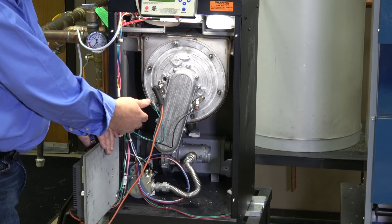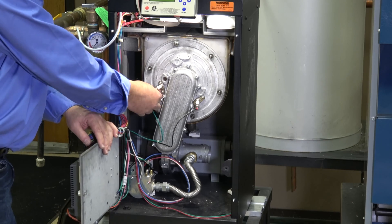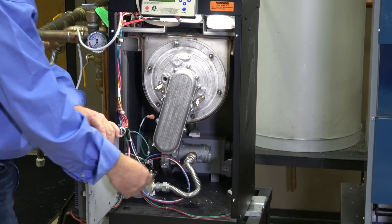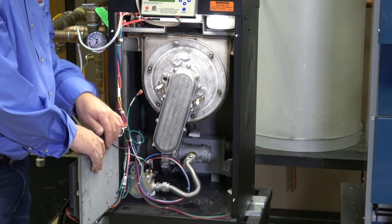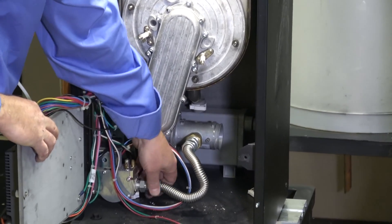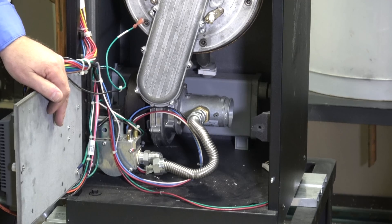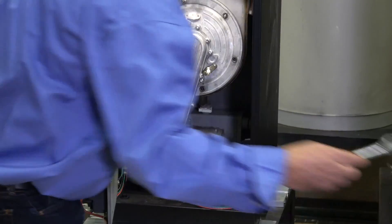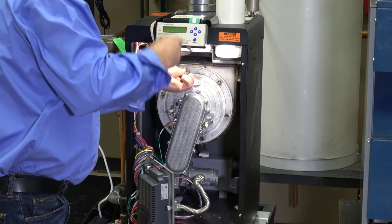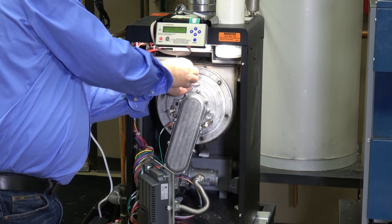Next thing you want to do is go ahead and pull some of your wires. This is your spark cable right here. This is your ground right here. This is the wire to the flame rectification probe — those three out. Now we come down to the gas right here. We loosen this up with our pipe wrench. Now we take our socket and take off the 10 millimeter nuts. I've already taken five off just to make this simpler so we get into the real meat of the matter — the heat exchanger.